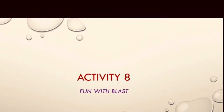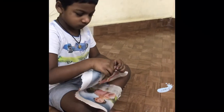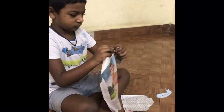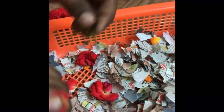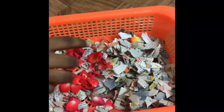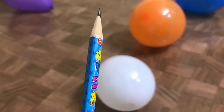This is the last activity: fun with blast. Take an old paper and ask your child to tear it into small pieces. You can also add some color papers too — here I have added some rose petals to them. Ask your child to fill the balloons with those papers, then blow those balloons and tie them. Now take a sharp pointed pencil and — you know the game!